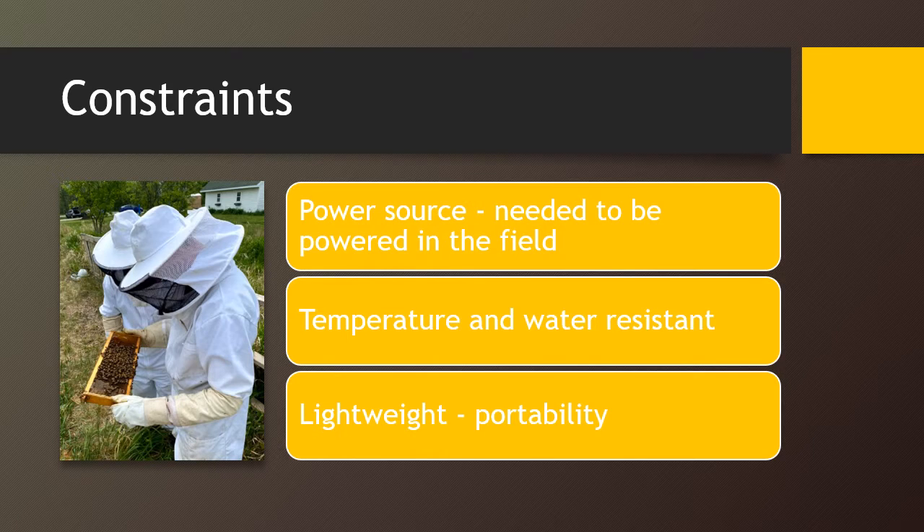Constraints. The device needed to be powered by an energy source that would be available in the field. Additionally, the device needed to be temperature and water resistant. Lastly, the device needed to be lightweight in order to be transferred from hive to hive.